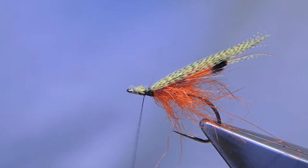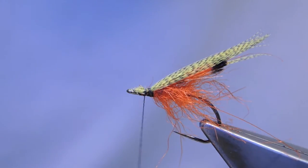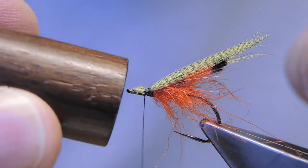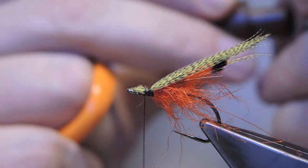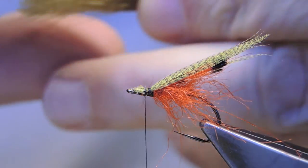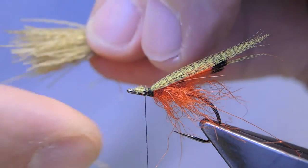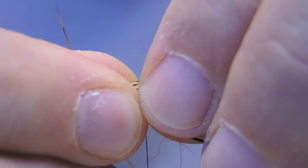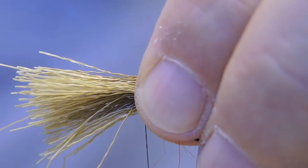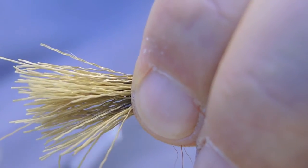Trim short. There will be a deer hair head over this. I've placed some dyed olive deer hair in a stacker and roughly evened the tips — it's quite a hefty bunch — and it's folded around the hook.